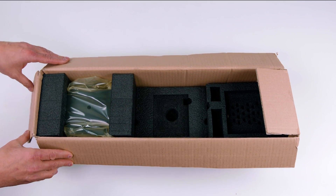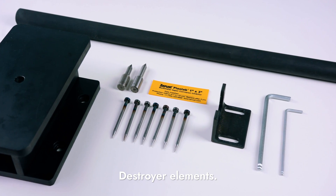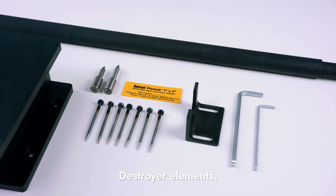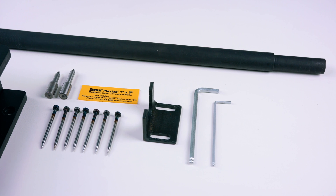The included components are: a handle, an HDD module, two pins for destroying hard drives, seven replaceable pins for destroying flash media, a bumper for the HDD module, and two hex keys.